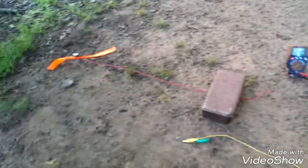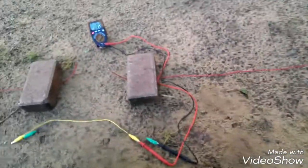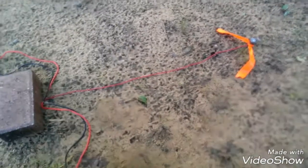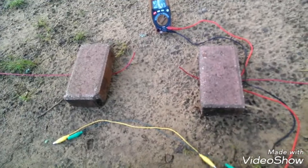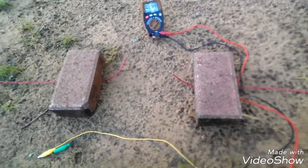We got it all set up. I've put the flagging tape on the two probes and just got them in the ground. The red wires are coming toward the center between the two. I've put a couple of bricks here to hold the wire — it wants to curl up and fly away. We don't want those exposed wires touching the ground.